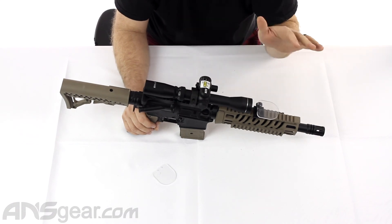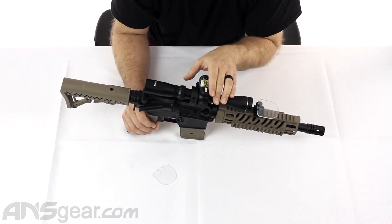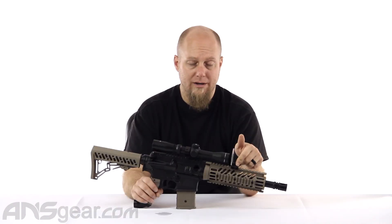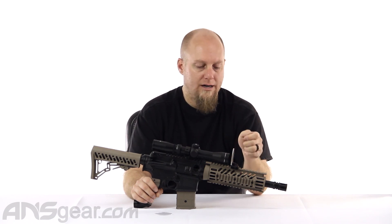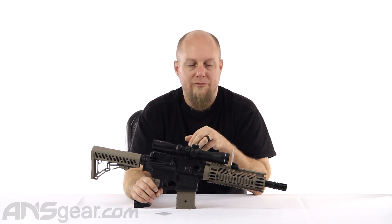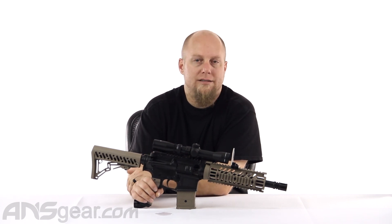You can always fold it down and keep it out of the way during play and fold it back up. A lot of these scopes and sights can get quite expensive and you don't want to just ruin them for no reason. So pick up one of these — they're cheap, they protect your investment, and it comes with an extra piece so if you break it you're not at a loss. Look on the website for Valken Rail Mounted Sight Scope Protectors, available through ansgear.com.